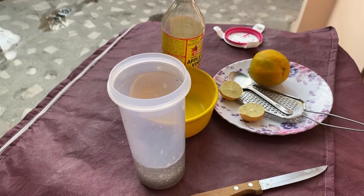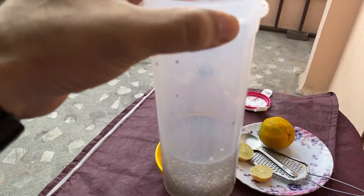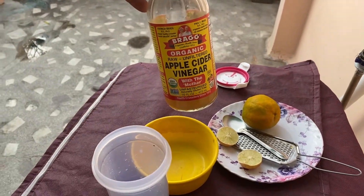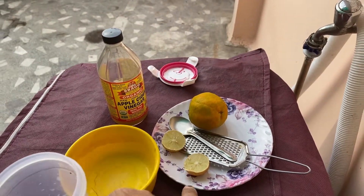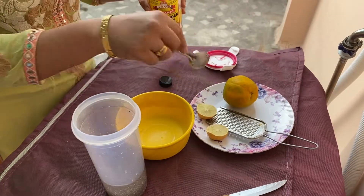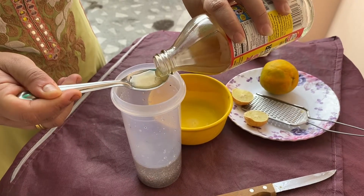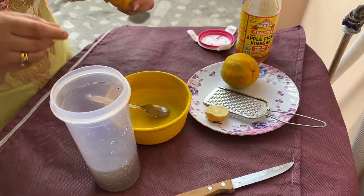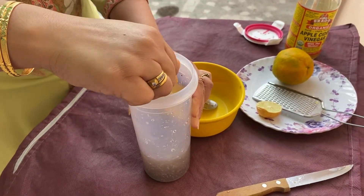Alright guys, you have seen that we soaked the seeds overnight — two spoonfuls of chia seeds in one flask. Now we are going to add our remaining ingredients. This is apple cider vinegar — we add one tablespoon and then two tablespoons of apple cider vinegar, which helps keep the seed in the gut. Then we squeeze half a lime, which is a good source of vitamin C.